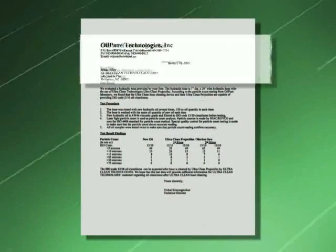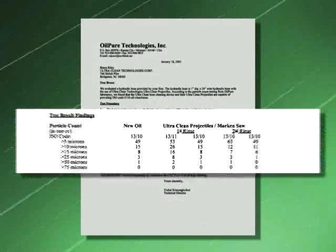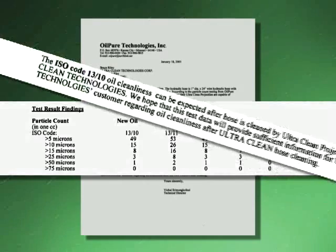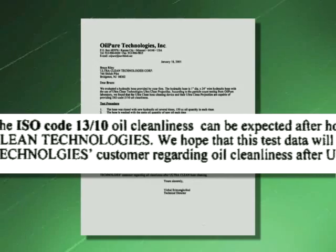This OilPure Technologies Independent Report shows that we can achieve ISO 1310 cleanliness levels when using ultra-clean projectiles and our recommended cleaning procedures.